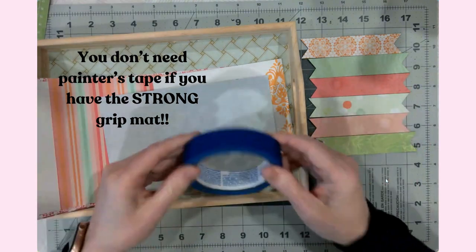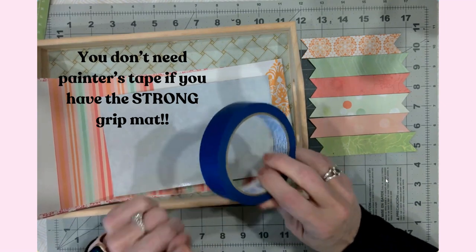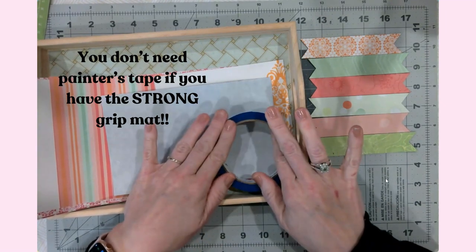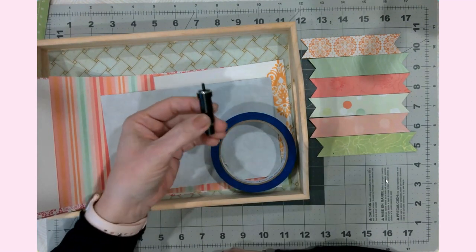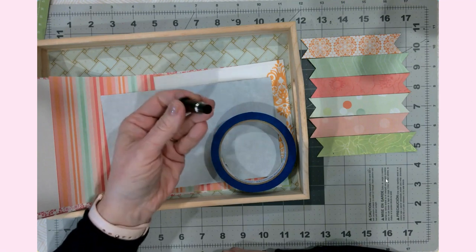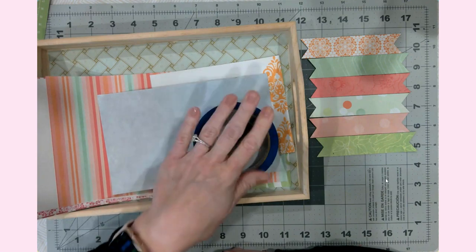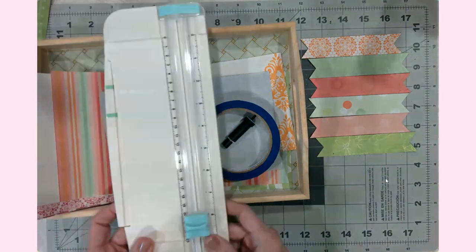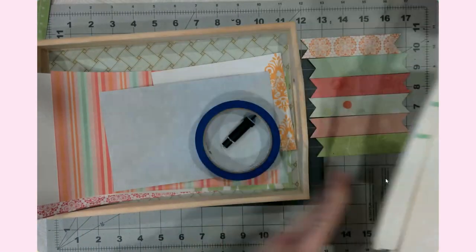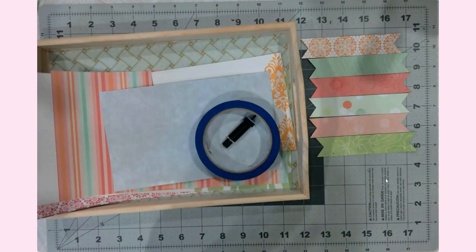The other things you're going to need are painter's tape — I'll explain why that's very helpful. You are going to need the deep point blade, not the fine point blade, for your Cricut Maker or Explorer, because it does need to cut through the magnetic sheet. You will also need some sort of paper trimmer and your standard grip mat.